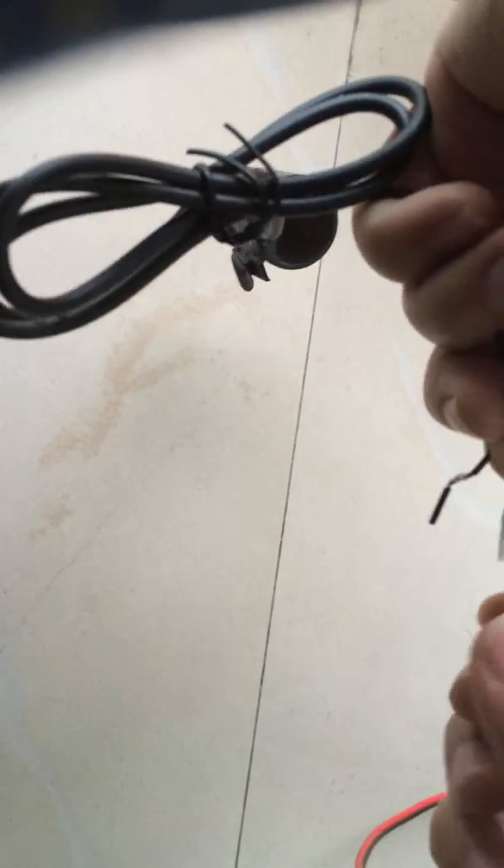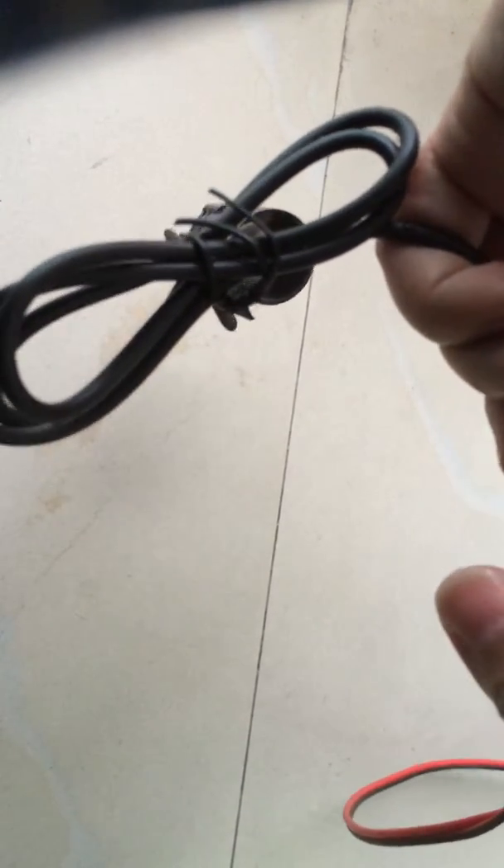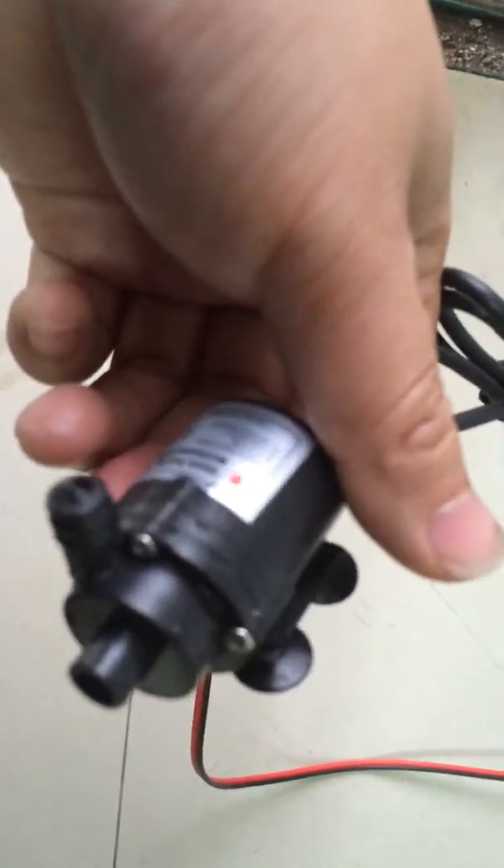Now I will connect the wire. As we can see, the white is positive and the black is negative. Now this pump has already been connected, but now it's in dry work status without fluid.